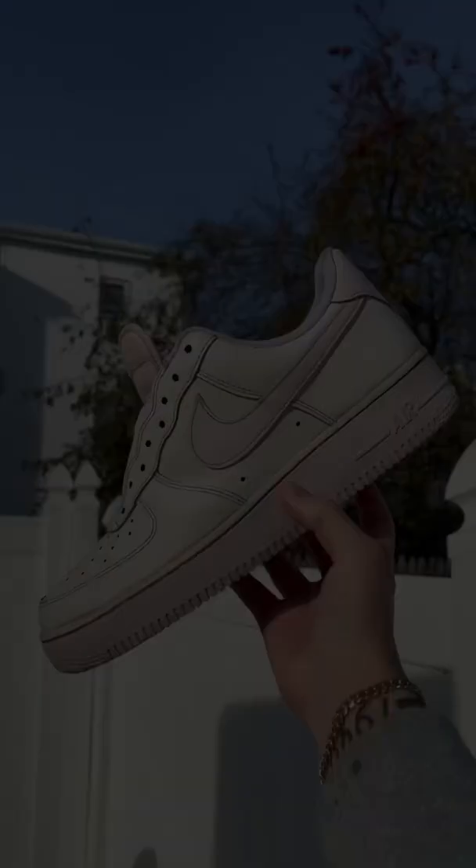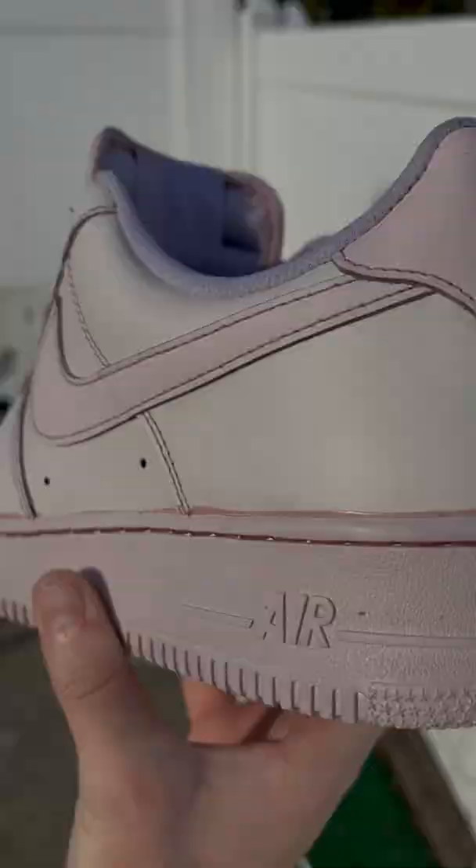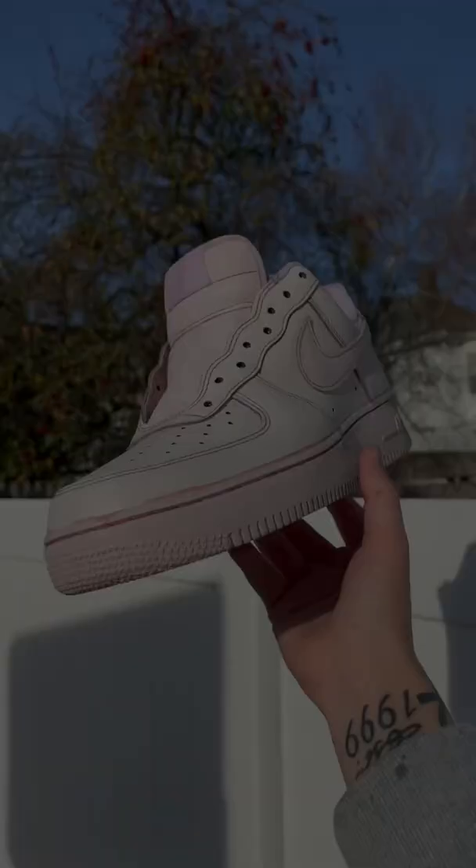They came out extremely pale — a lot paler than I expected. But the one cool thing is that the checks and the soles are a little bit darker than the rest of the shoe. I'm obviously going to have to add to these, so if you have any ideas, give me them.